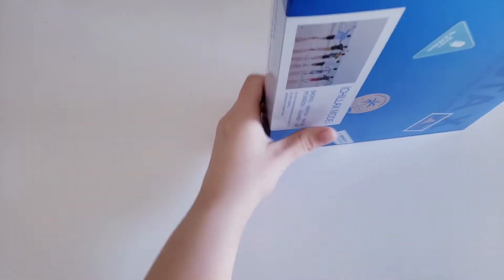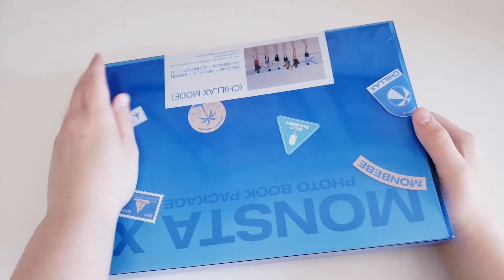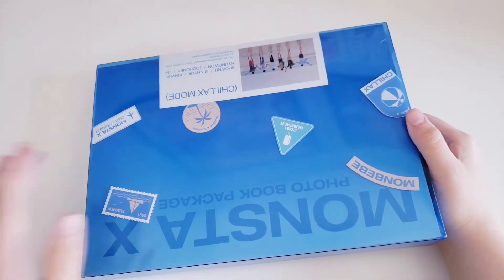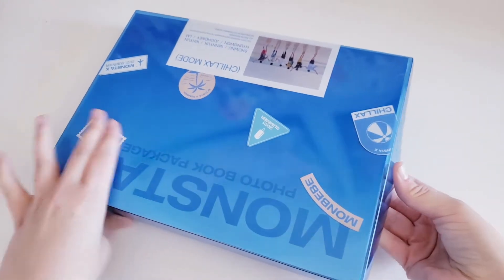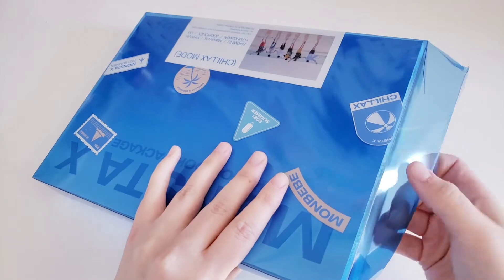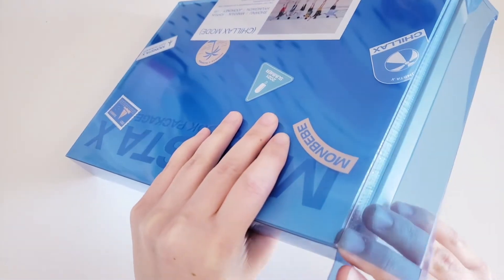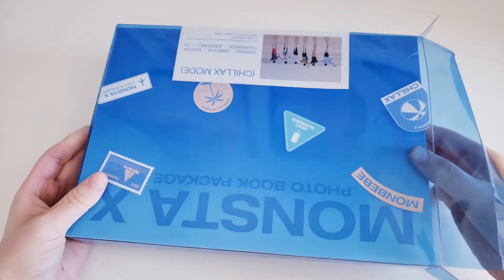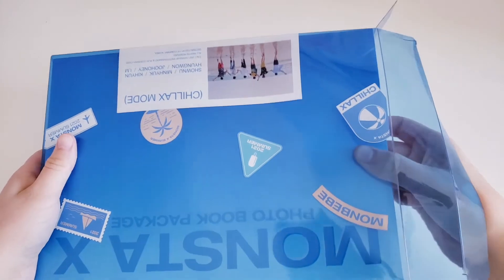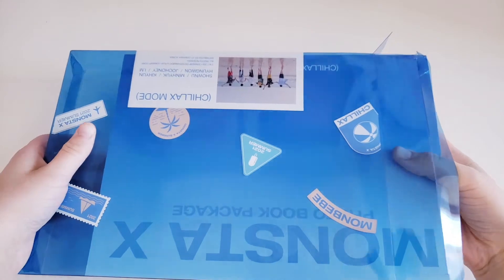The back has all the details, and then we have the other side, top, and bottom. I really love this packaging — they obviously went with a summer theme. I've seen little photos here and there and I just knew I really needed to get this photobook. I got it the same day that Carolyn, whose videos I watch, posted her unboxing of it.